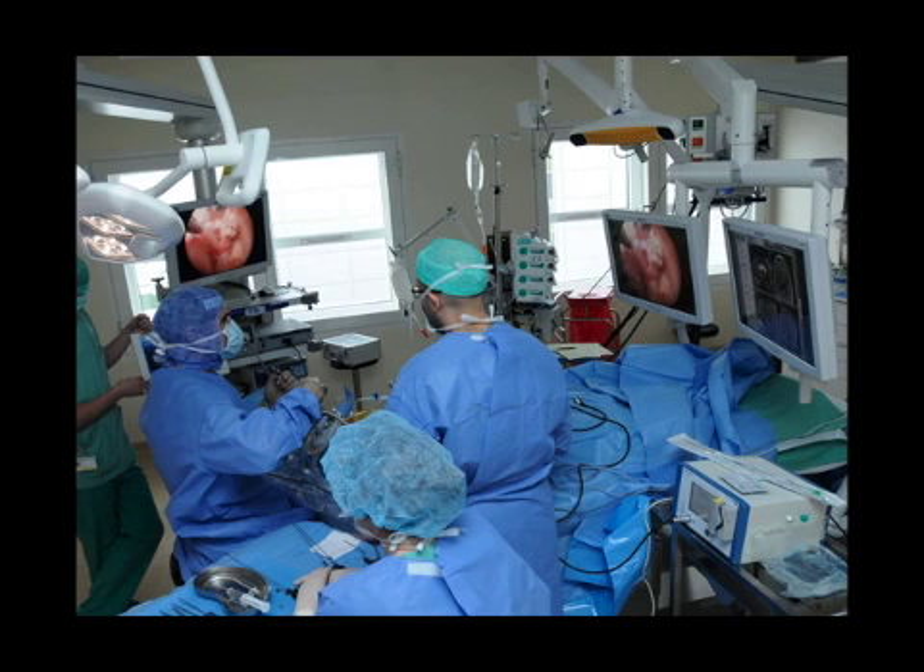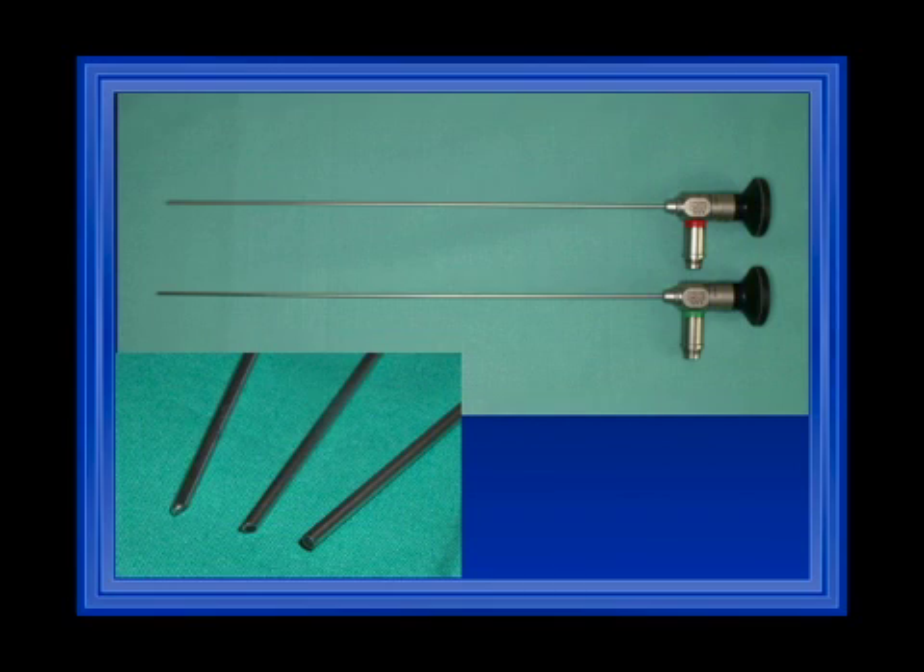We also have additional endoscopes used for inspection: very small 2 mm endoscopes and a 3.3 mm endoscope, used for diagnostic purposes to inspect the ventricular system. These are available in 0 degree, 30 degree, and 45 degree configurations.